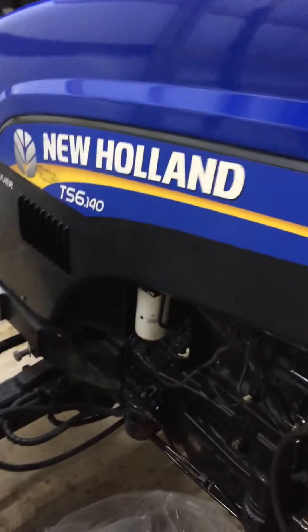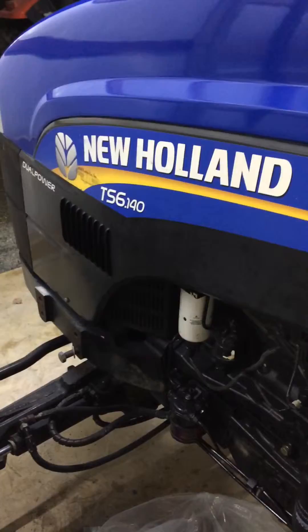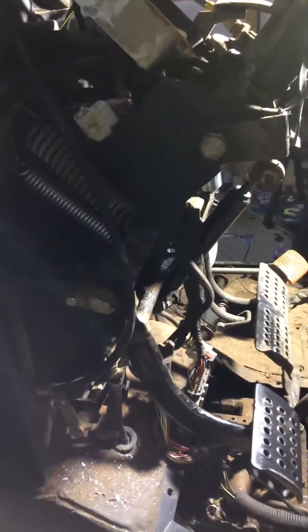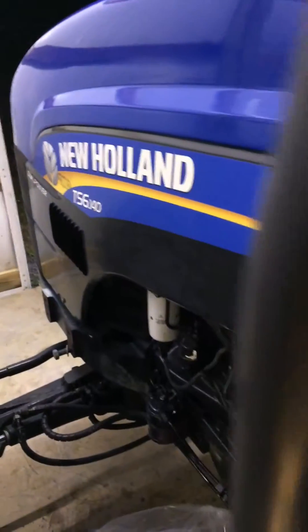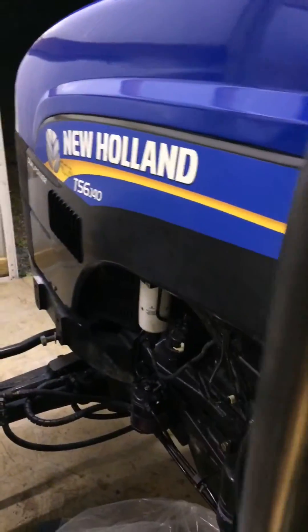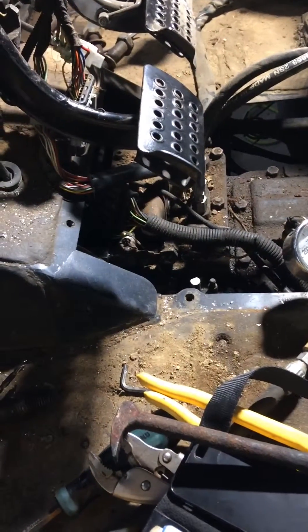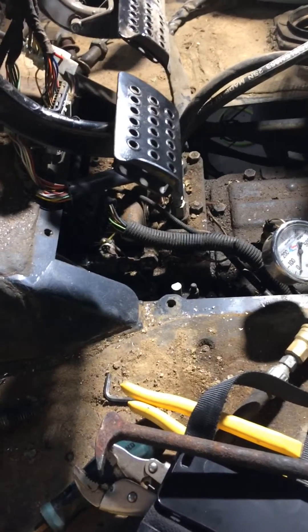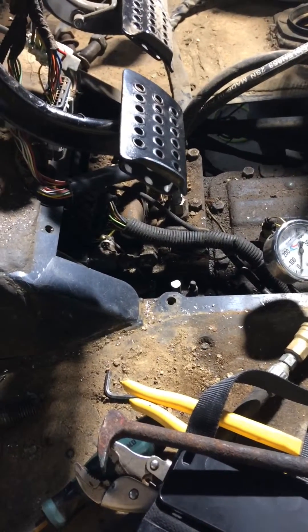I want to bring a video about the New Holland TS 6140 I've been working on. I bought this tractor with a transmission problem - basically both forward packs. It has a dual power transmission, 16x8, 2012 model, about 4800 hours on it. When I split the tractor, the hubs were grooved, the plates, friction plates, metals - everything was worn and welded together.